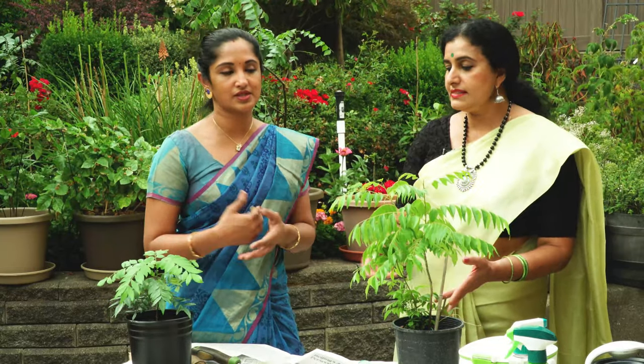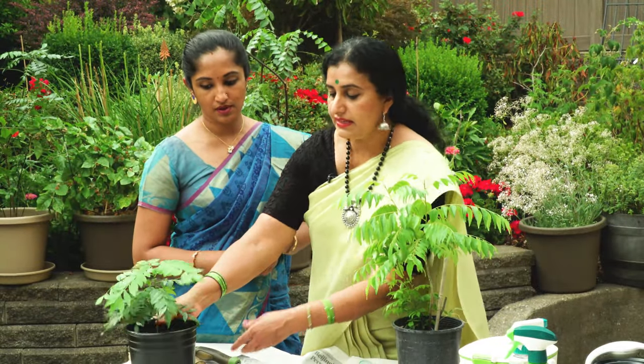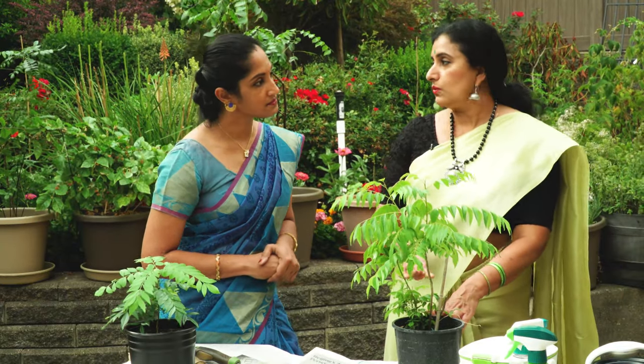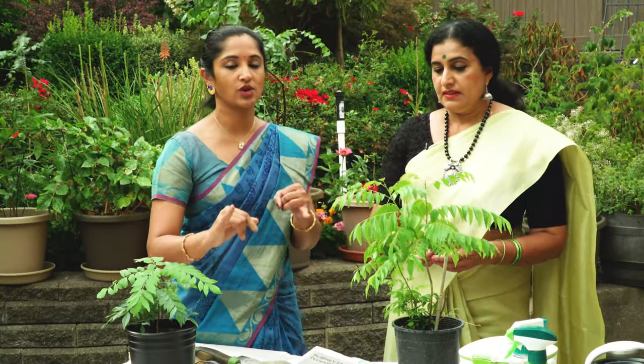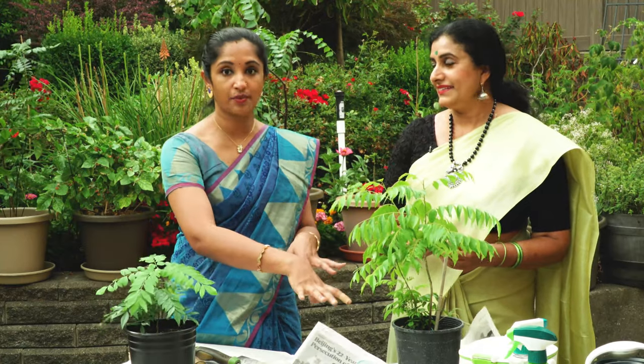When I water from the bottom, I put water in the saucer and the plant takes it up. When keeping it inside, I water only once a week. There's also a tip about onion that many of you have asked about — we'll get to that. First, we're going to show the different types of soil and fertilizers we use.